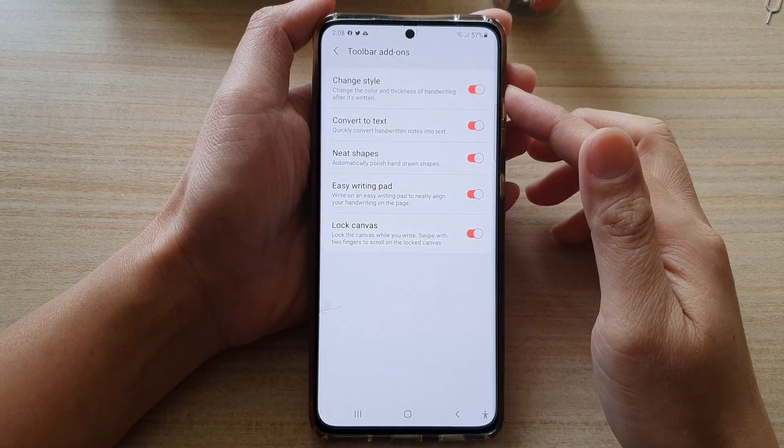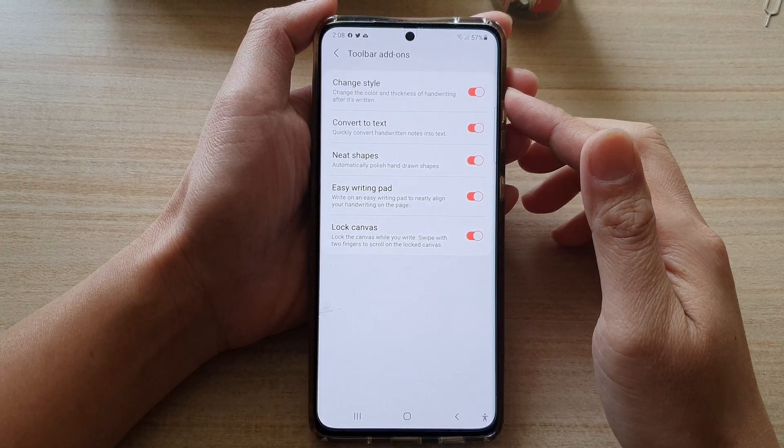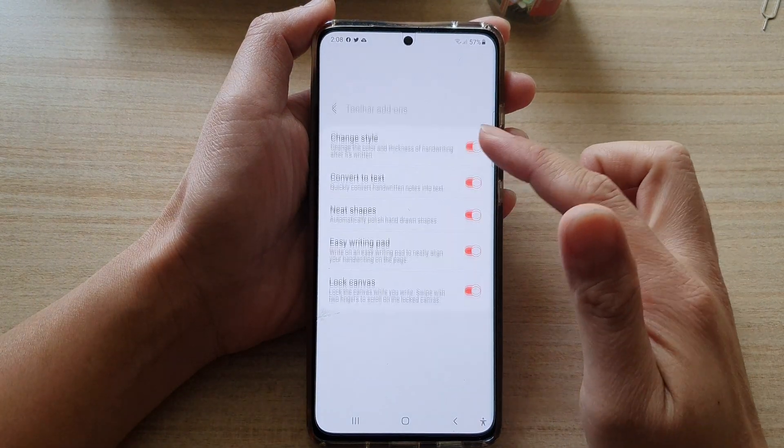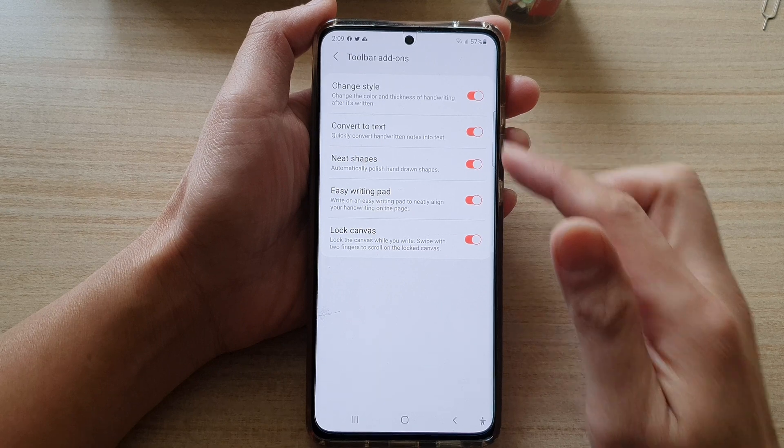Hi, in this video we're going to take a look at how you can change the color and thickness of handwriting after it's written in Samsung Notes on the Galaxy S21 series.